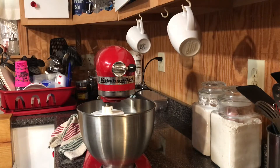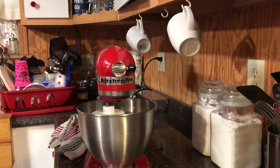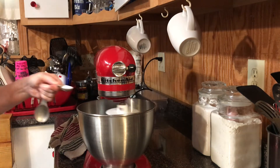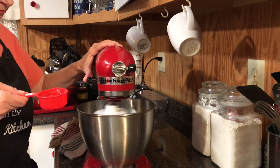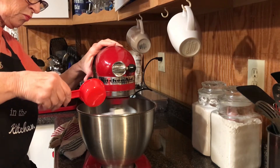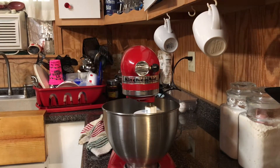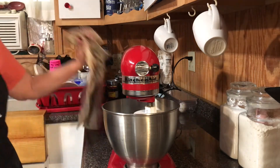I beat my eggs and sugar first, then add the salt.